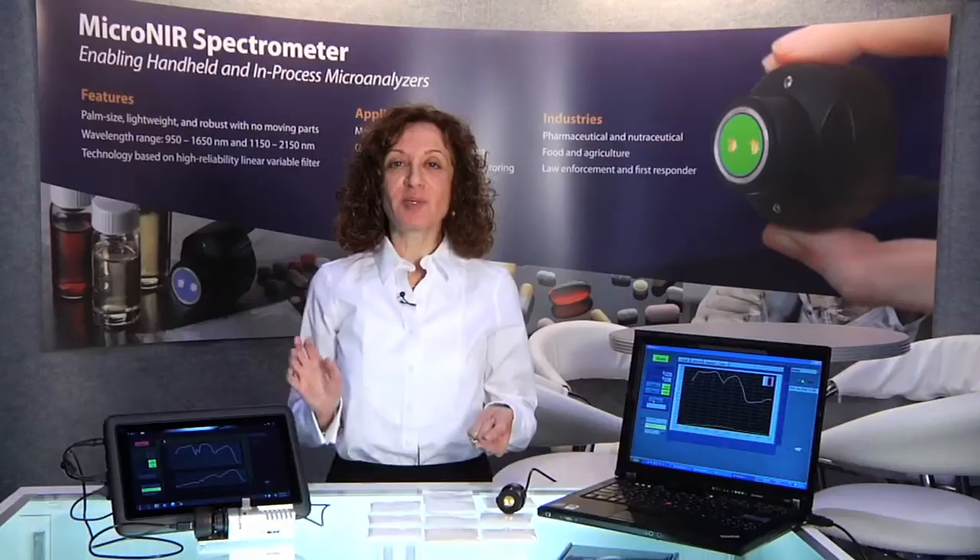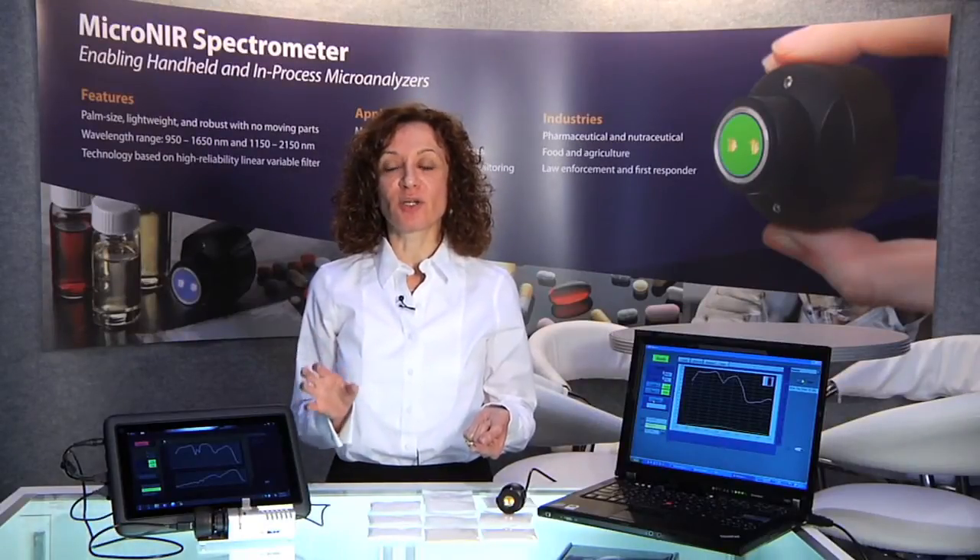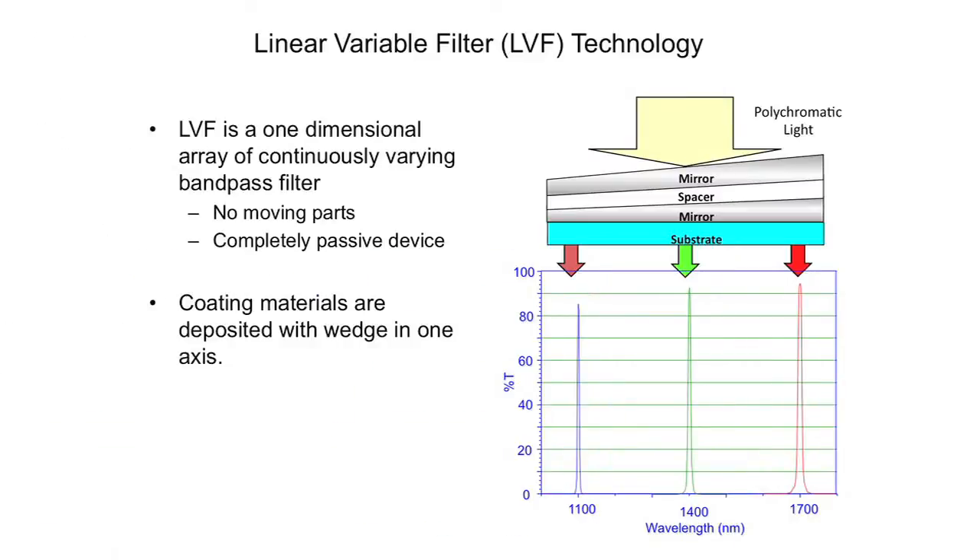The technology behind achieving this level of miniaturization is based on JDSU's Linear Variable Filter technology. A Linear Variable Filter is an inorganic bandpass filter that has a continuous wedge across the length of it, so that the center wavelength is varying across the length of the filter. By placing this filter over a multi-pixel detector array, you are separating the light into the various wavelengths. And that's really what enables getting such a small compact spectrometer — it can't get any smaller than that.